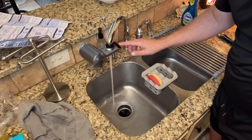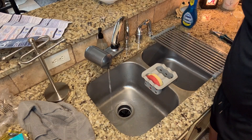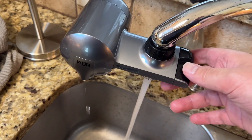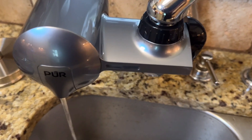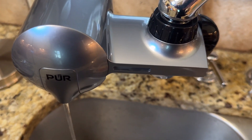To start the filtered water you simply press down on this lever, pull down on that switch and you'll see the filtered water begin to come out. You'll see this light turn green when the filter is good. When it turns yellow that's telling you that it's almost bad, and when it turns red that means it's time for a new one.